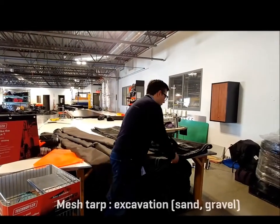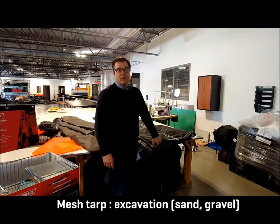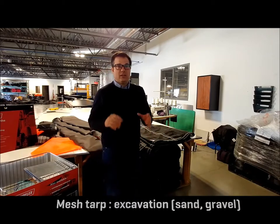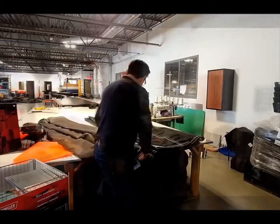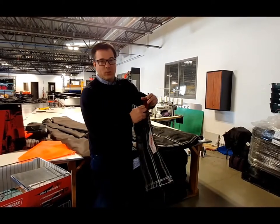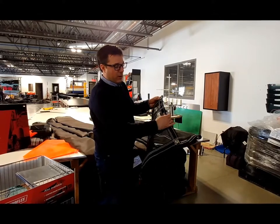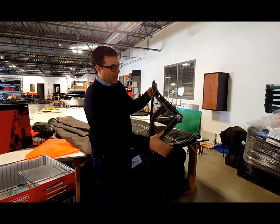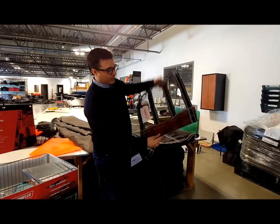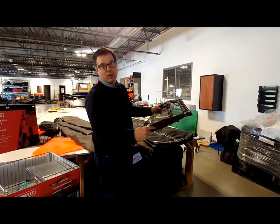The mesh or wicking tarps. This product is for bulk carriers hauling sand, gravel, and mainly excavation category customers. It's made with a reinforced sleeve at the rear or front, and grommets at the front or rear which are in stainless steel. We have four webbing straps to reinforce the tarps and make them more stable on the dump bodies of the trucks or trailers.